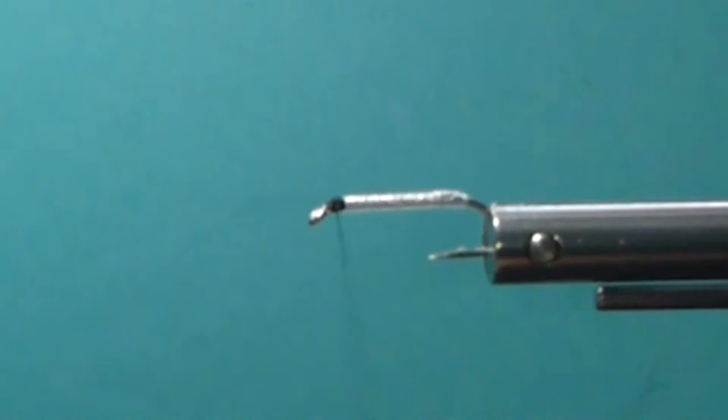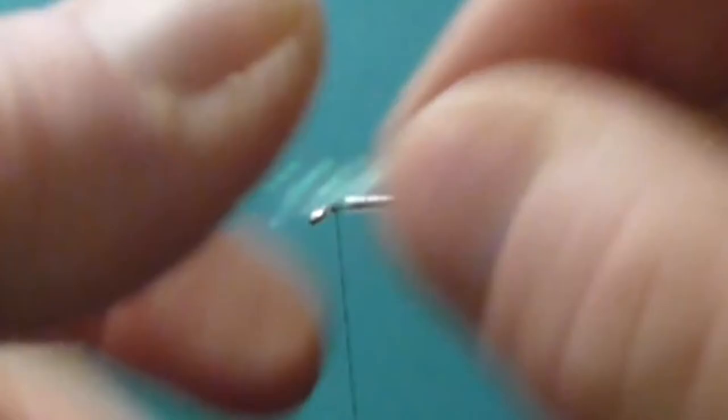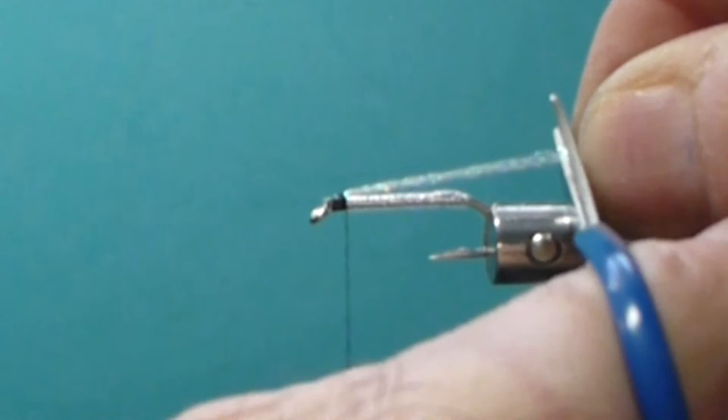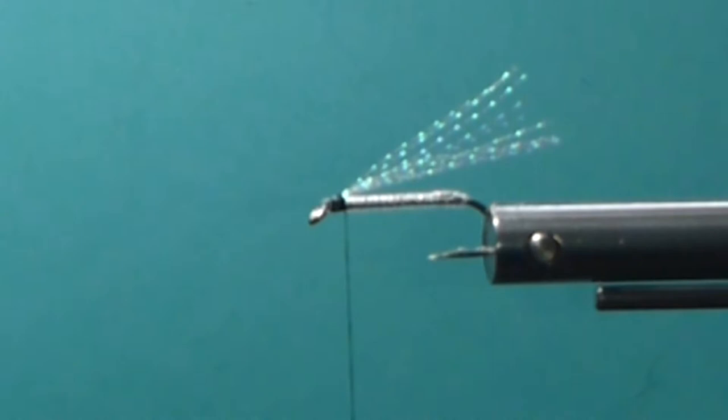Then we'll bring in eight, ten, or twelve strands of this Pearl Crystal Flash. Simple - simple is good. And I just let it go past the bend so it peeks out a little bit off the back. That's okay too.